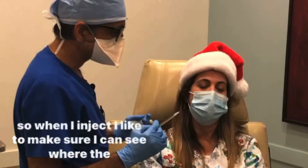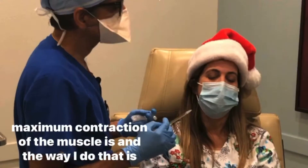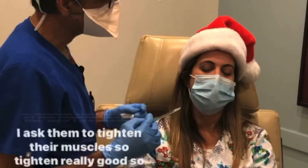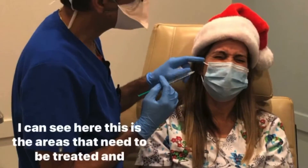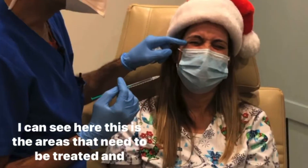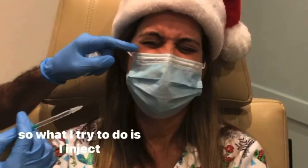When I inject, I like to make sure I can see where the maximum contraction of the muscle is. The way I do that is I ask them to tighten their muscles — tighten really good. I can see here the areas that need to be treated, and what I try to do is inject in areas where I see the maximum wrinkle formation.